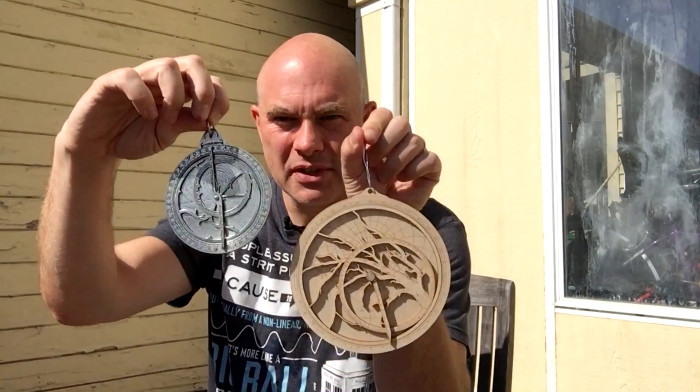Hello, it's Scott Manley here, out braving the sun, so forgive me if I squint a little. The reason I'm outside is because the sun is an astronomical object — you may or may not know that — but it is very important to these particular instruments.